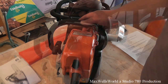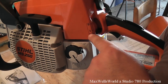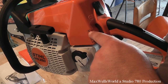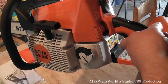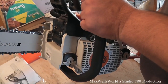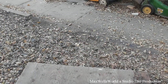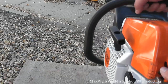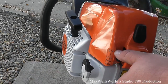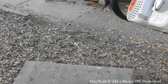It starts like any other chainsaw — you have your full choke, your half choke, and no choke. Your on/off switch is right there. To get her down into full choke you have to squeeze the throttle and then it drops right down. So for a cold start, put her down into full choke, pull her a few times, and when she kicks over we'll turn it to half choke.